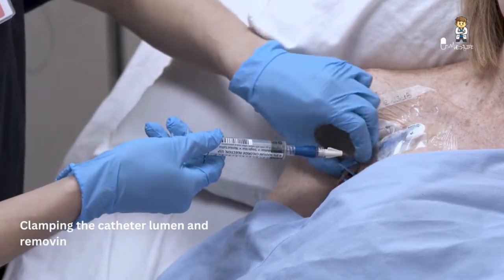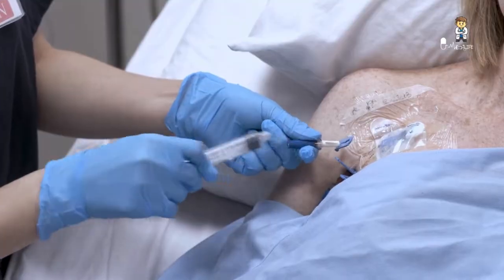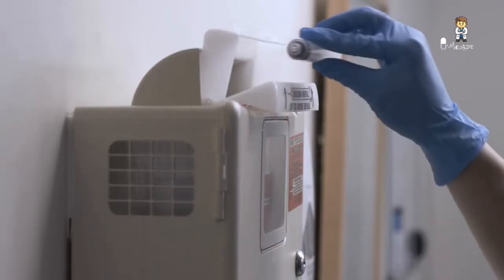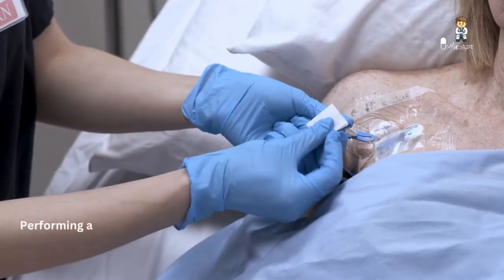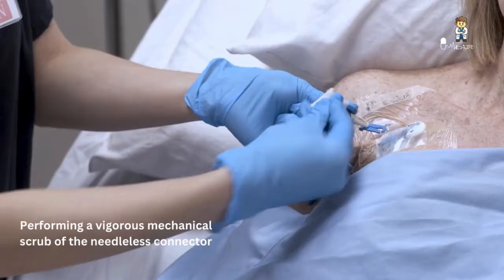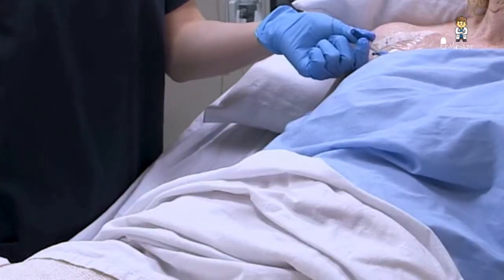If you're using a needleless blood collection tube holder, clamp the catheter lumen and then remove and discard the syringe in a puncture-resistant sharps disposal container. Perform a vigorous mechanical scrub of the needleless connector for at least five seconds using an antiseptic pad, then allow it to dry completely.